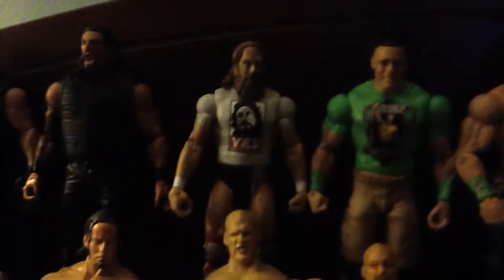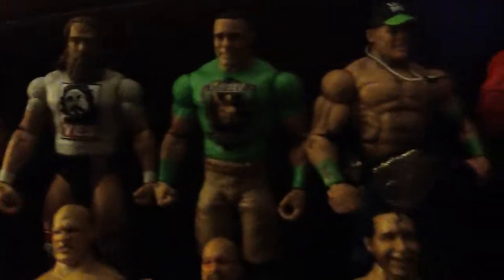Just the way I see it. The three newest guys right there: Roman Reigns, Daniel Bryan, John Cena. Thank you guys for watching.